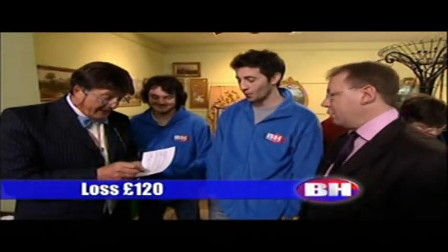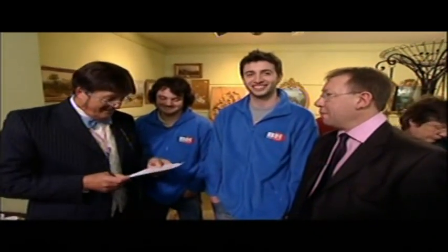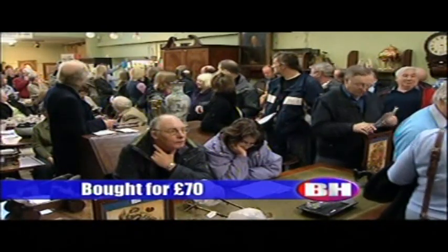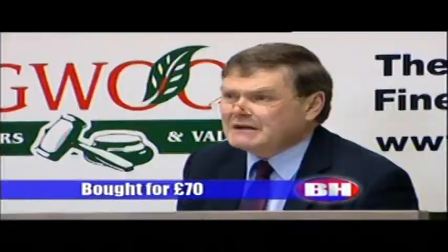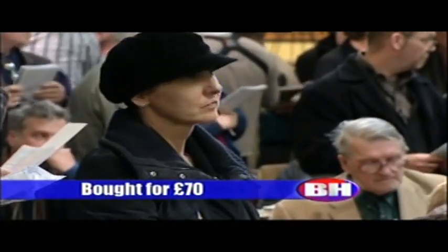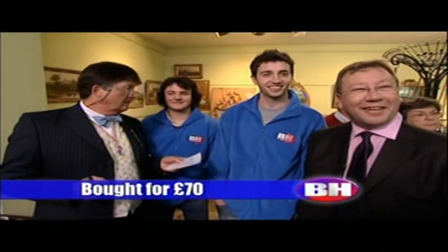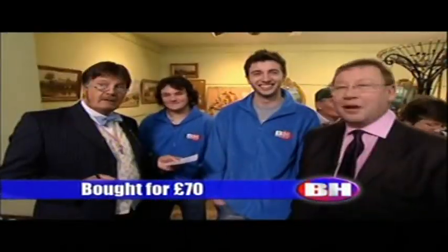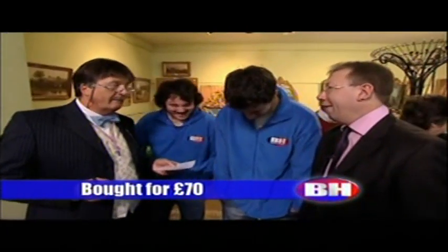That's minus a hundred and twenty pounds — that is just terrible. Now here comes lot 182, the Victorian gilt brass mounted turquoise opaline glass oil lamp. What am I bid for this? Who's going to give me thirty pounds to get me going? Come along, it's worth thirty pounds of anybody's money. Twenty pounds — twenty pounds, right, at least that's a bid. Ten pounds — my bid ten.